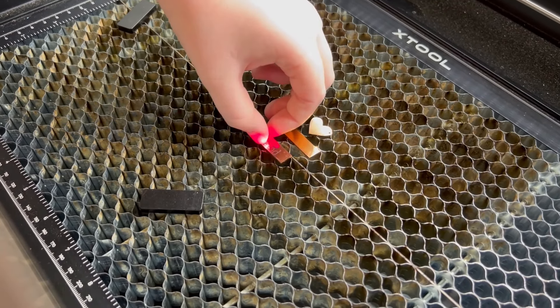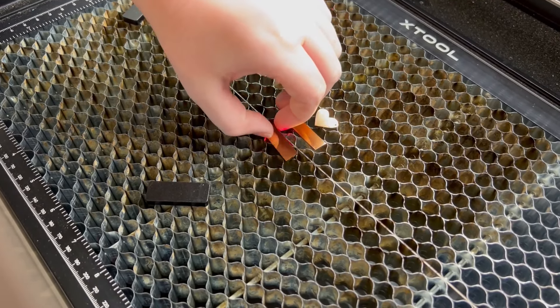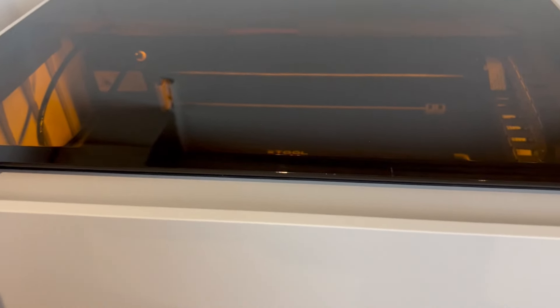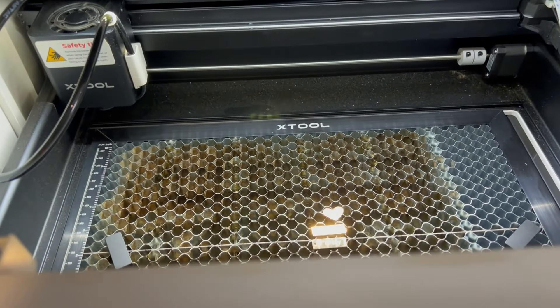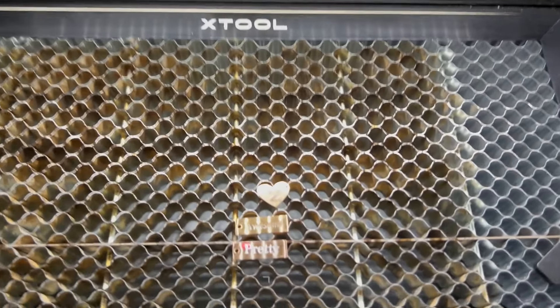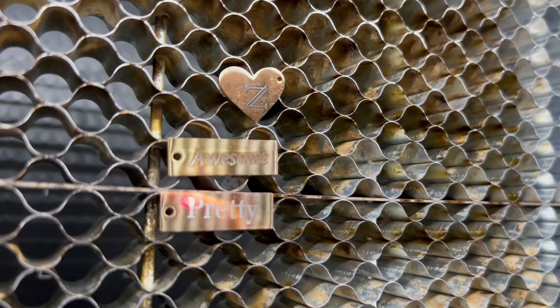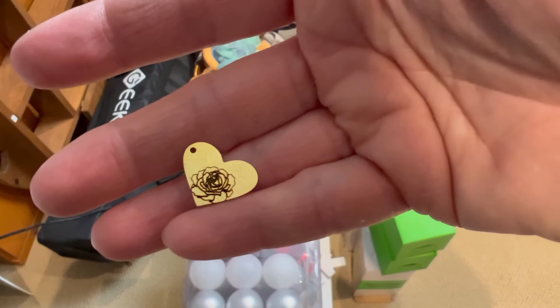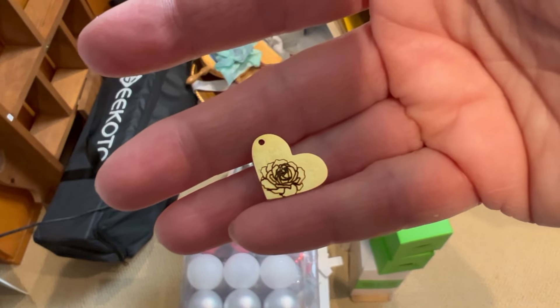Next I flipped these over so that we could do the same thing all over again on the flip side, just noting where the hole is for the pendant to hang. You can see on the other side I did the N for her monogram. Look how beautiful this came out — so detailed and intricate!